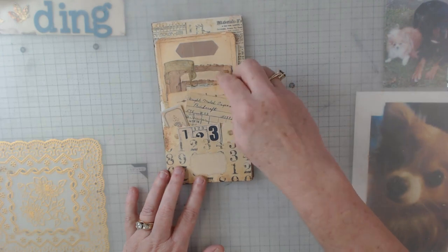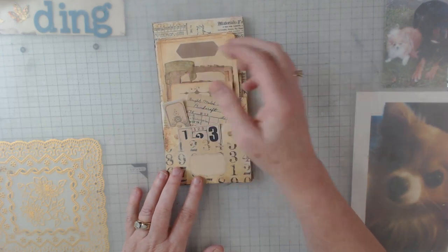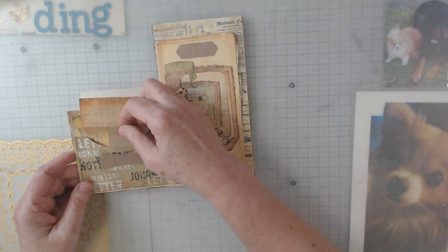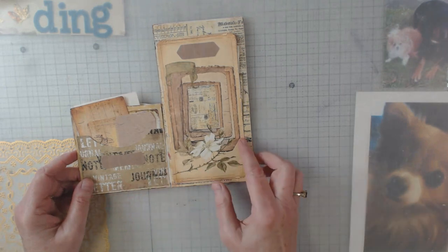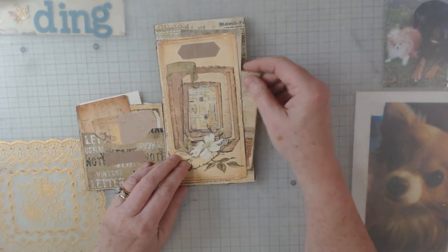Now, you get all kinds of ephemera with most of her kits. So this one has a little flip, and then there's some more. She gives you the pocket, she gives you labels — this is a bigger pocket — and again all kinds of goodies in here.